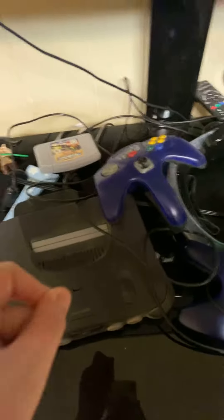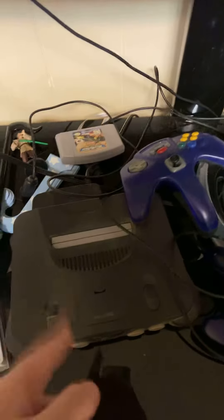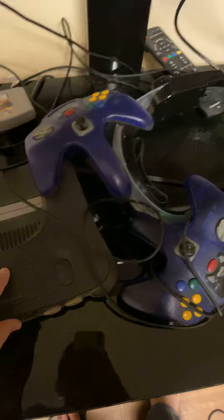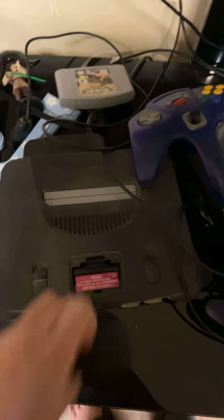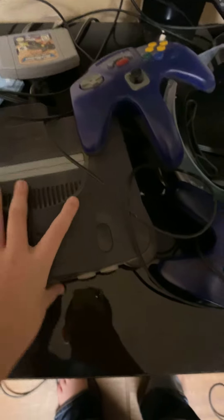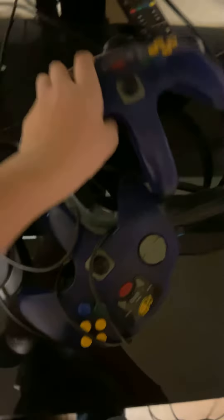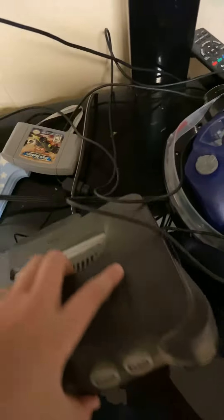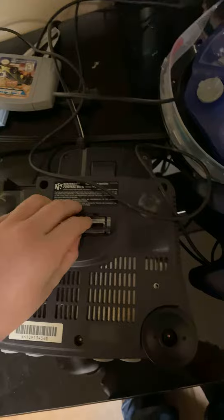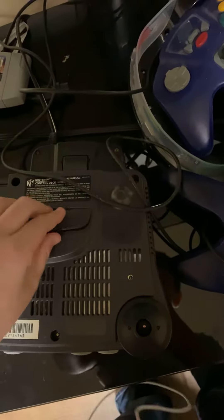The other console is this N64. I don't have the video cable for it, but it has the expansion pack in it. It also has a secret compartment under it — that one is for the disk drive, so I know why that's there.